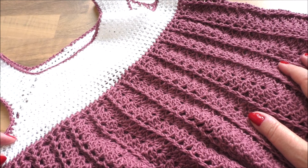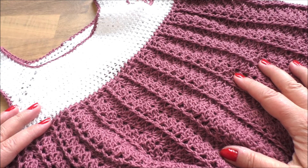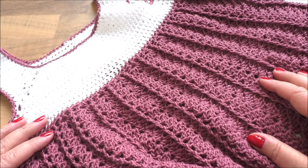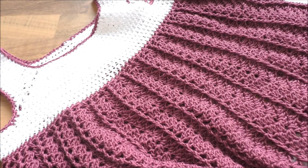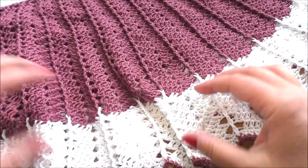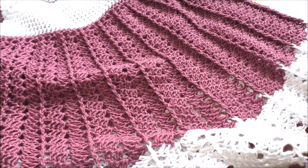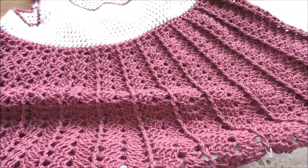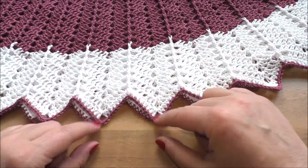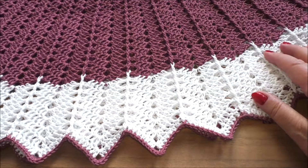Hallo ihr Lieben, ich grüße euch. Heute habe ich für euch mal wieder ein Sommerkleidchen mitgebracht für die kleinen Mäuse, vielleicht auch für euch. Es lässt sich wunderbar häkeln, ganz einfach. Auch das Muster ist ein wunderschönes, einfaches Muster und es lässt sich wirklich super einfach häkeln. Mit so ein paar Zipfeln hier unten dran sieht das richtig bezaubernd aus.